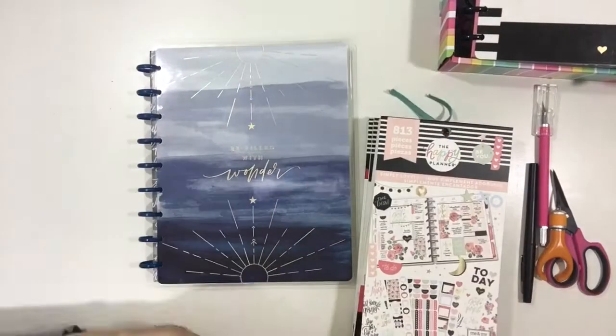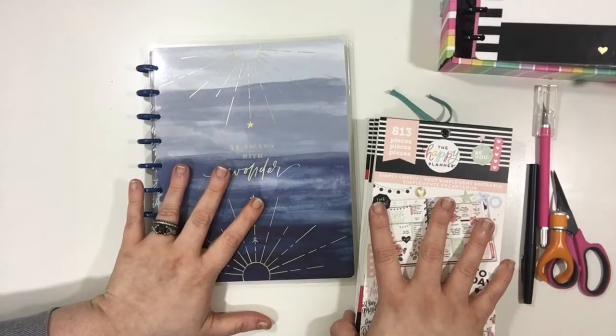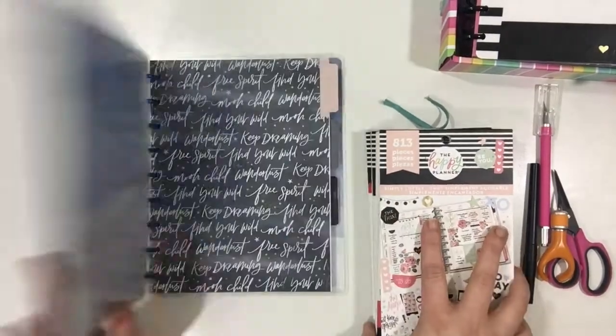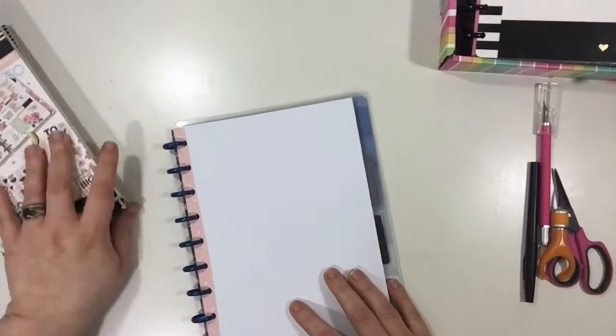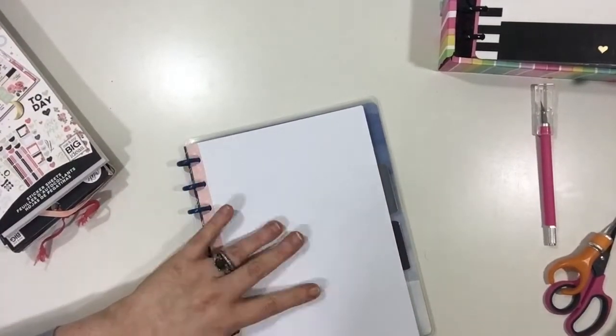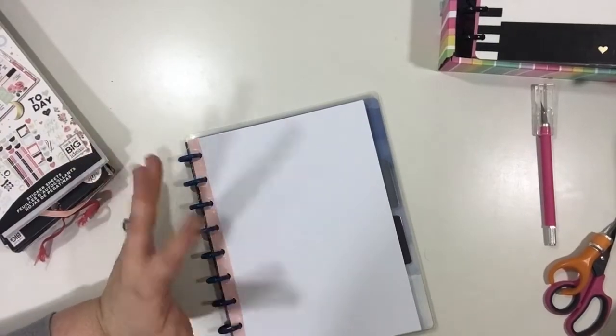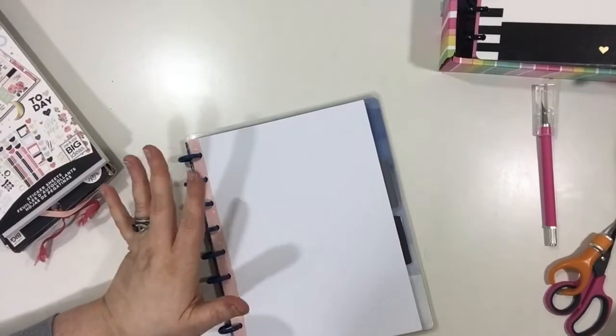Hi guys, thanks for joining me. This is my first YouTube video, so today we're going to be making a spring bucket list. I have my happy notes and my stickers ready to go. First things first, I'm going to move all this stuff out of my way and trace this little bowl I have, because I like to make my bucket list look like wreaths — so I start with a circle.